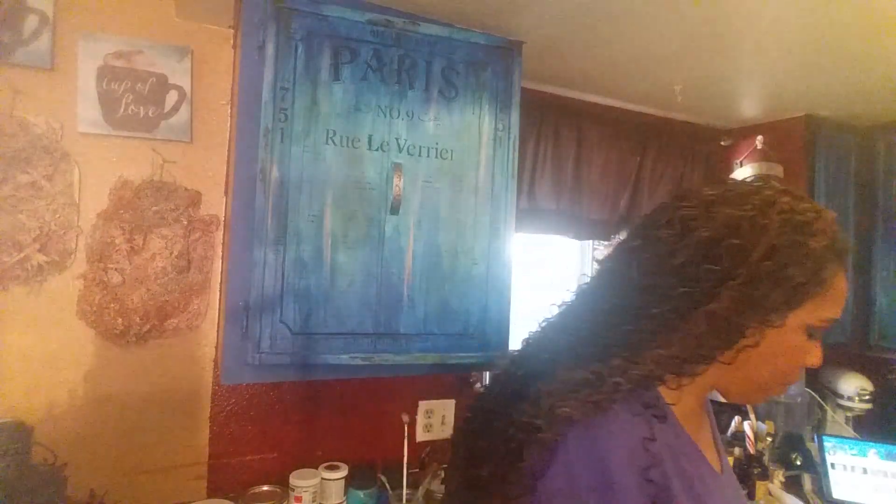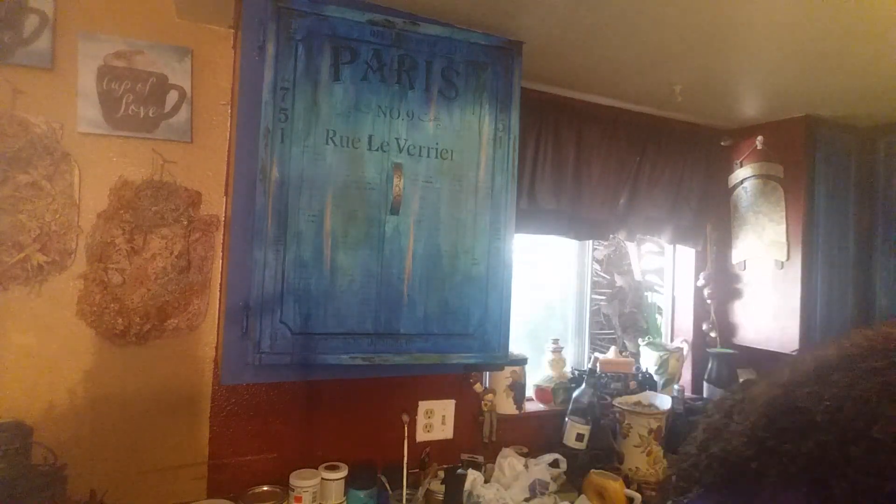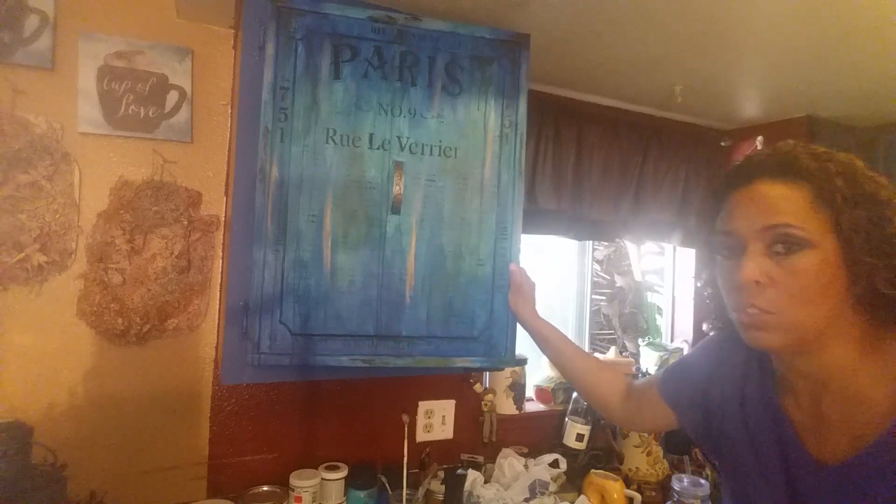Hi guys, it's Angie Bell with My Fairy Treasures. I'm coming back to you with the same cabinet, but remember I said I needed to do the frame.